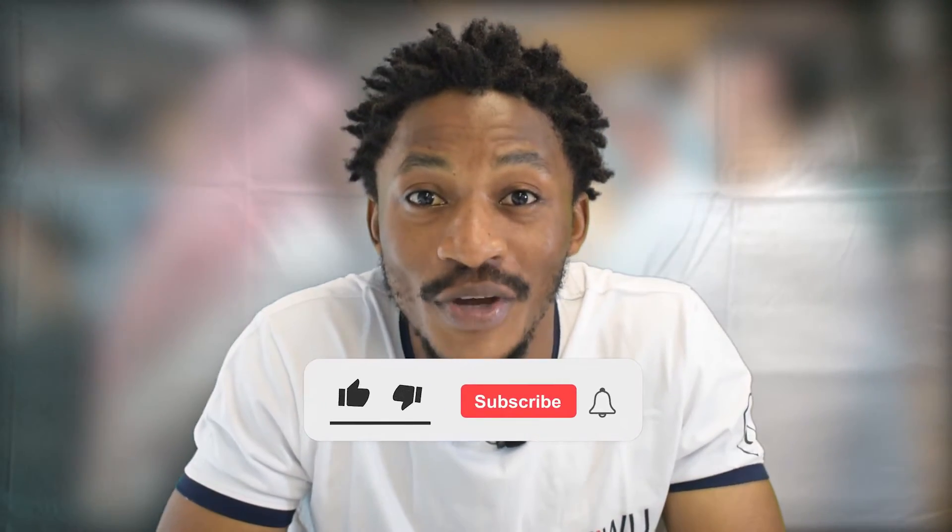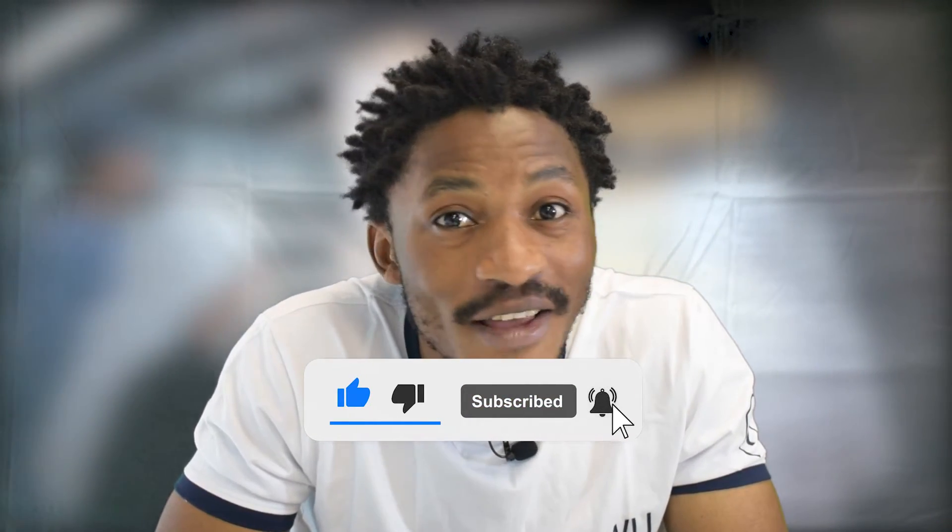If you want to reach out to us directly, you'll find our contact details in the description section of this video. We are available on all social media platforms at WeWoo Middle East. Kindly hit the subscribe button if you're watching on YouTube, or the follow button on any other social media platform, so you don't miss out on any updates we post regularly. Also turn on the notification bell for immediate alerts when we upload. Until next time, have a nice day!